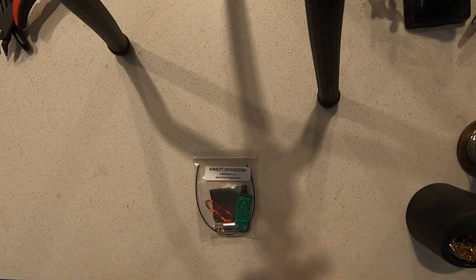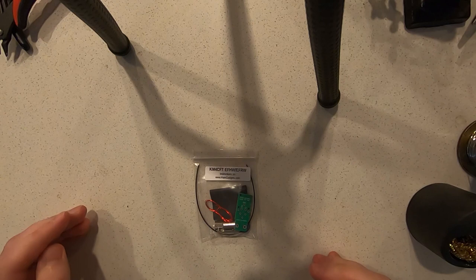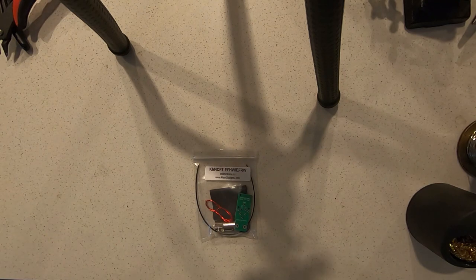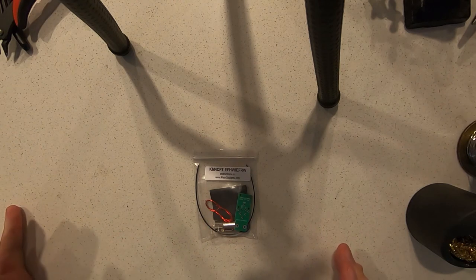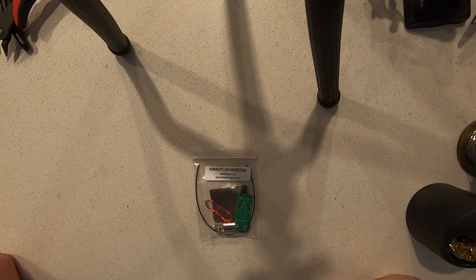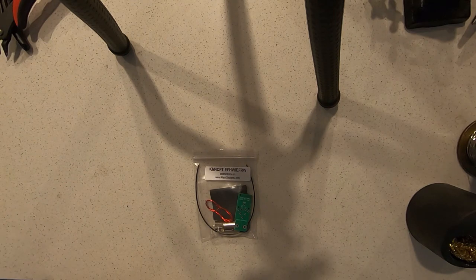Hello, this is Jonathan Cain, KM4CFT, and today I'll be showing you how to build your KM4CFT NFED Half-Wave using the KM4CFT NFED kit. The kit takes inspiration from the work of Adam Kimmerle, K6ARK, except that mine sacrifices a bit of size to aid in assembly by making it all through-hole components and much easier to assemble. In this video specifically, I'll be showing you how to build the NFED Half-Wave version, though the kit can also be made into an NFED Random Wire. So, without further ado, let's get started.